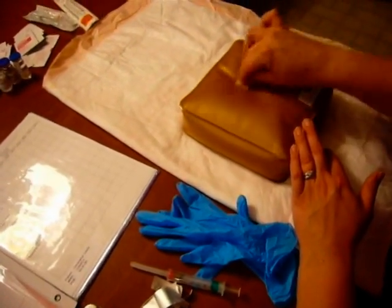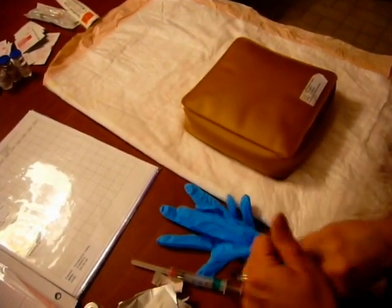I'm going to scrub for three to five seconds. While that's drying, I'm going to put my gloves on and prepare my needle.